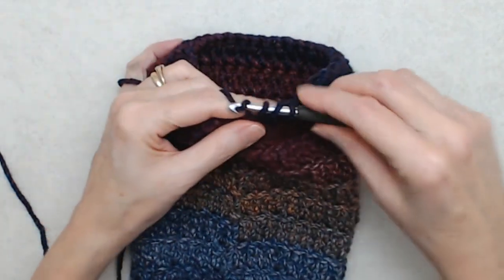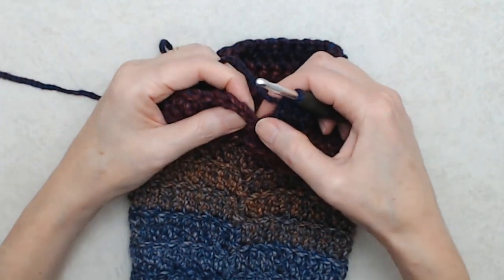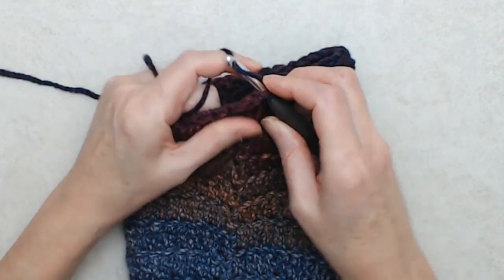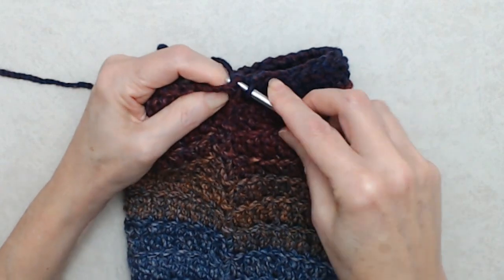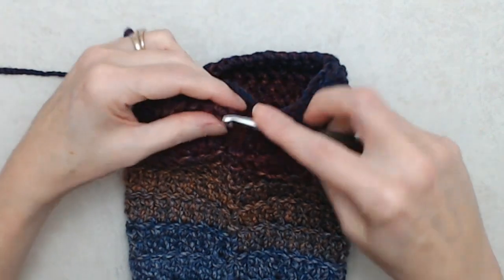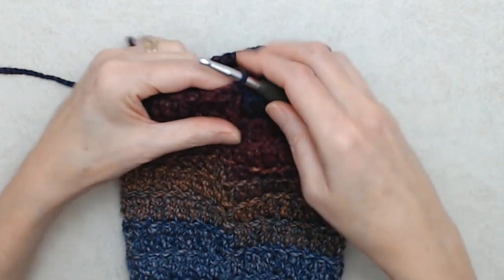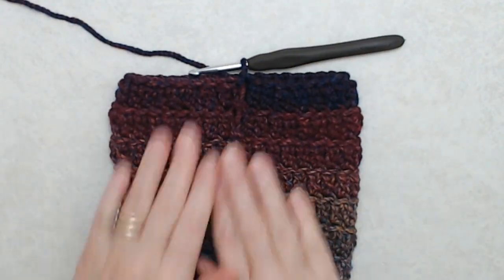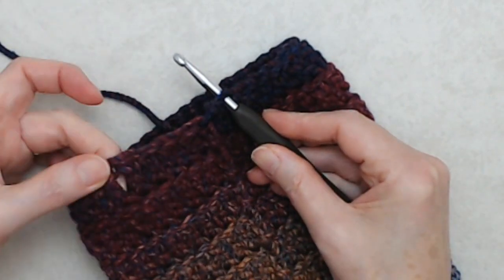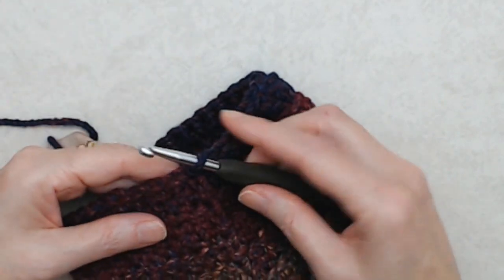Now we're going to start the top ribbing. I'm unfortunately in the darkest part of the yarn on this ball — I apologize for that. Join as before with a slip stitch, and I'll be talking you through this. Even though the yarn is really dark it will make sense, and of course there's the written pattern in the blog post below. That's the leg warmer part done.